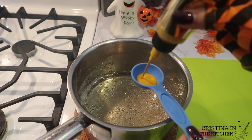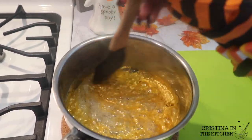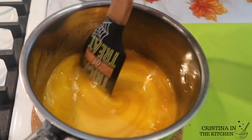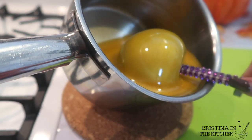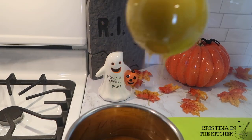Same recipe, different color — I'm adding one tablespoon of airbrush food coloring in gold metallic, and it does not disappoint. All the products I used will be linked down below in the description box. Literally, this is like dipping into liquid gold.